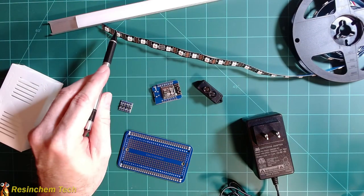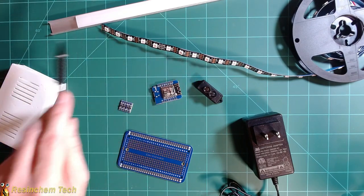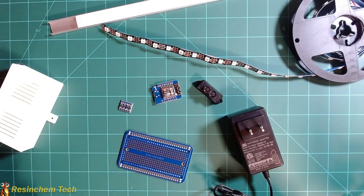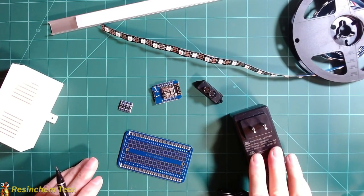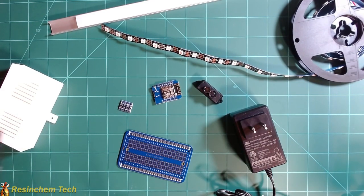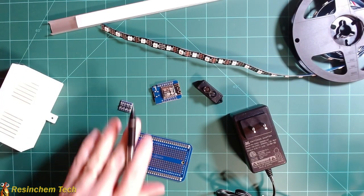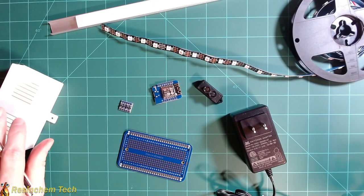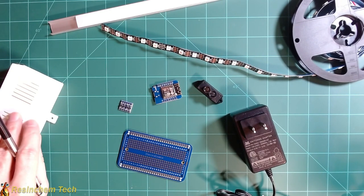We're going to need LED strips — I'm using WS2812B, 60 pixels per meter, and I'm going to be using about 36 pixels. That will fit nicely in about a two-foot run of this aluminum channel with diffuser. By keeping my pixel count under 40, I'll be able to power the whole system off a single 5-volt, 3-amp wall wart power supply. I'll be using an ElectroCookie prototype board to mount my components inside of a 3D printed enclosure, though you can use a plastic project box or an old soap dish as alternatives.